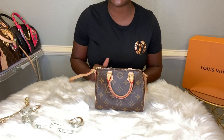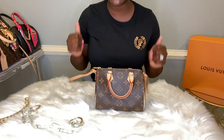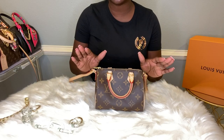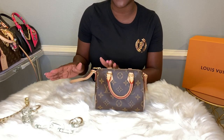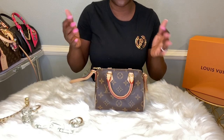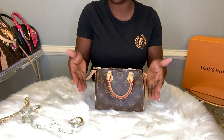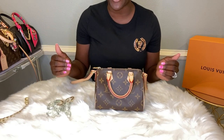Hello everyone and welcome back. It's Markita with Markita LV Luxury, and today this video will be exciting. I will be discussing my entire Louis Vuitton Speedy collection, but I will also show you guys how creative I get with my bags. I will be discussing how I use bandos and also how I use different straps and key charms.